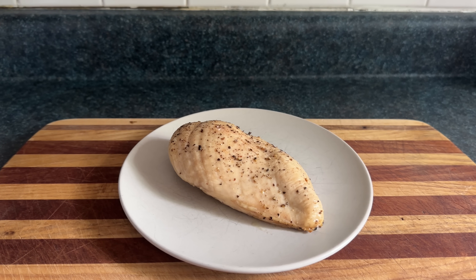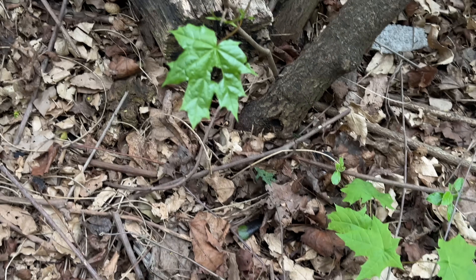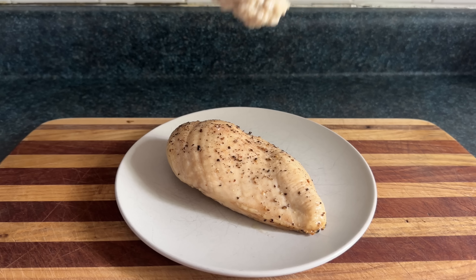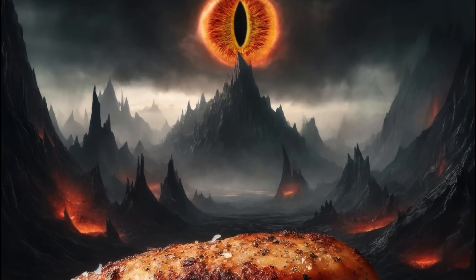Making chicken salad starts with chicken. You can use any kind of chicken you want, including farm-raised chicken, you can use foraged chicken, you can use porridge chicken, you can use hoarder chicken, or you can use Mordor chicken.